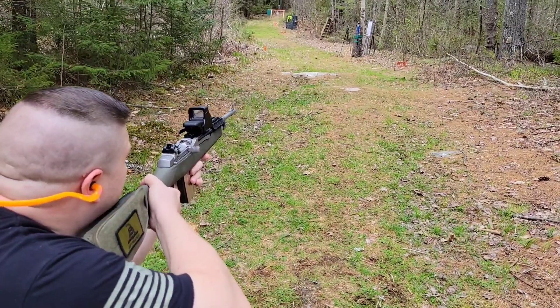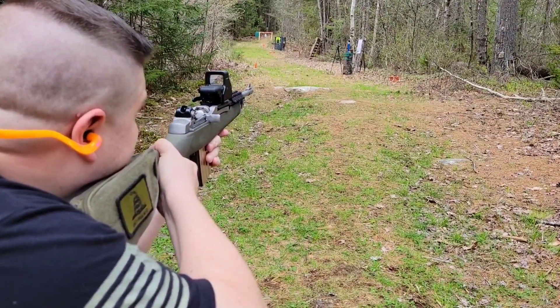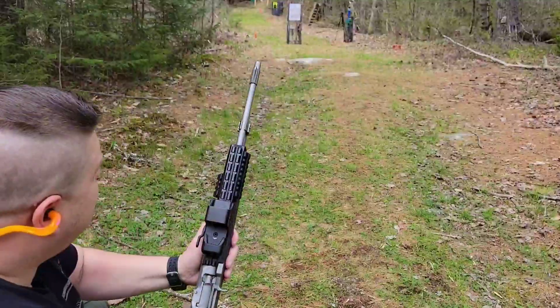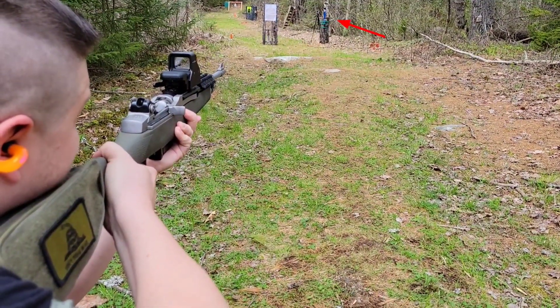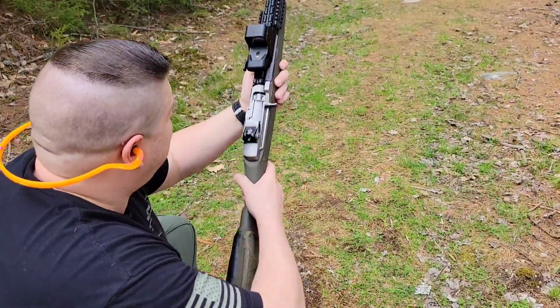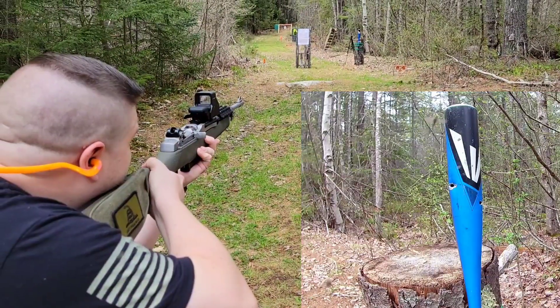M855 on an aluminum baseball bat at about 20 yards - let's see what she does. Now regular .223 Remington on the aluminum bat, about 20 yards, see what we got. Second shot with the .223 - the first one just kind of grazed it.